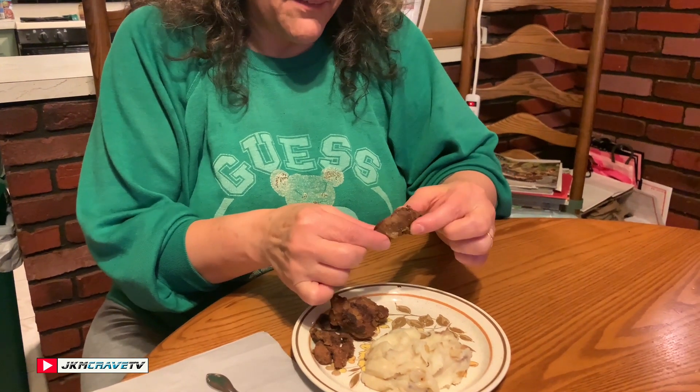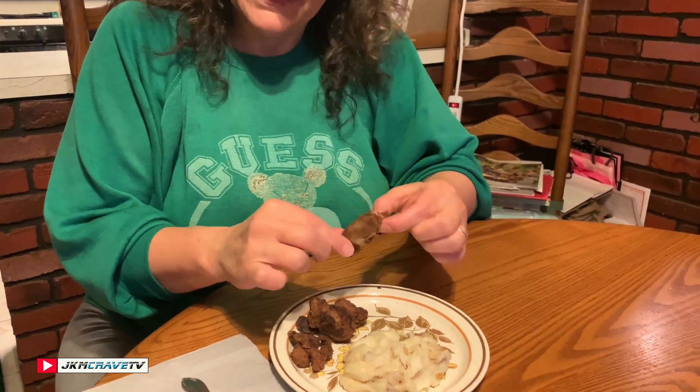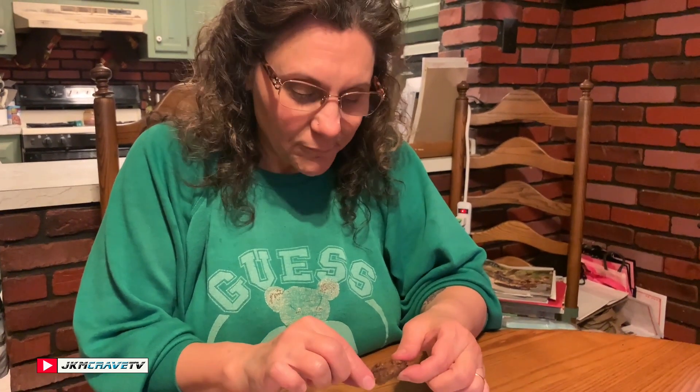The chicken livers came out crispy, lightly breaded. The seasoning is really good — you can taste the salt, the pepper, a little bit of the garlic powder. It's nice and moist on the inside, not dry at all. And tender, very tender, not even hard — nice and soft and chewy. A real good texture to them.